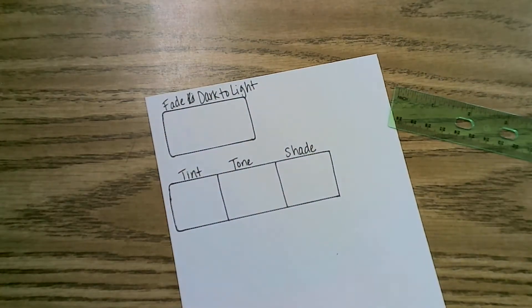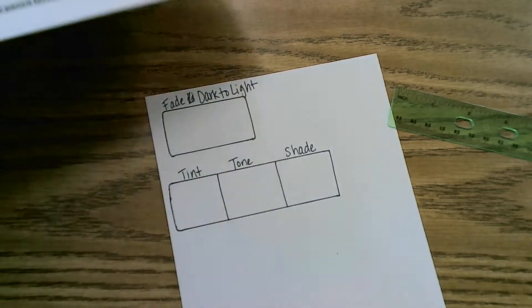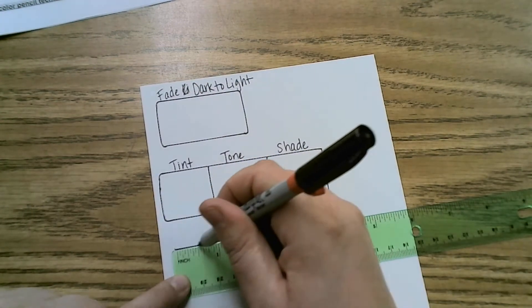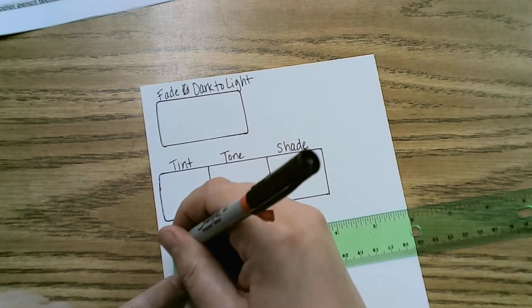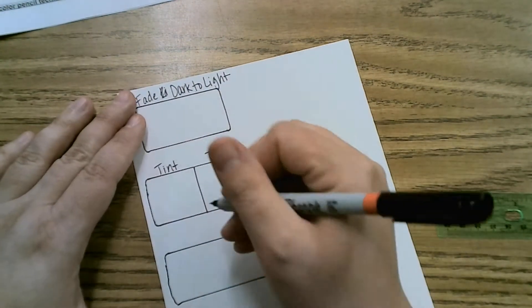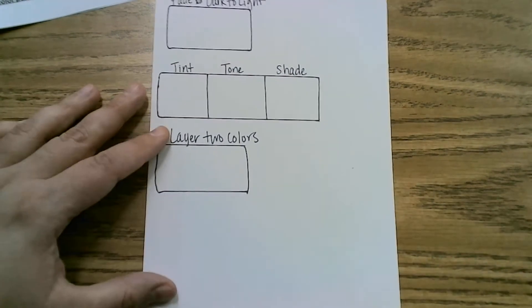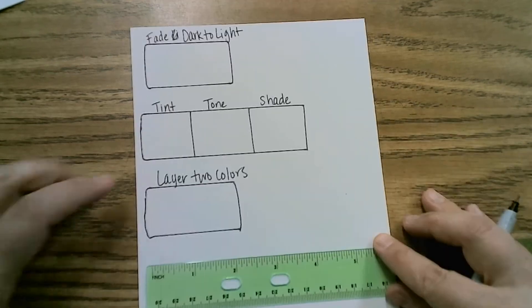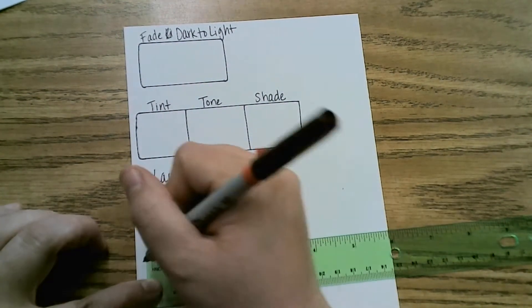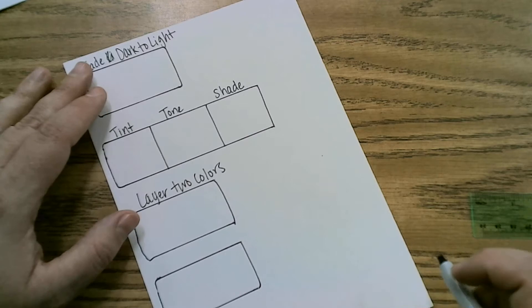We're going to create some different values of a color so that you can have more variety within your final draft. Now the next one is layering two colors, so we're going to go back to the size we did at the top — about two inches. My rectangles aren't perfect; this is a practice, totally fine. Layer two colors. One more, and we want a little space at the bottom because you are actually at the end of this going to decide what color scheme you want for your final. The last technique is called fade one color into another.